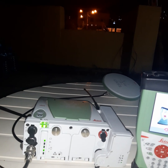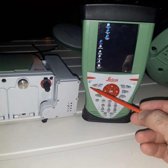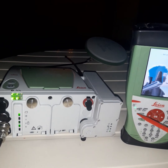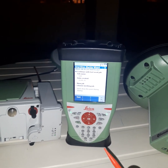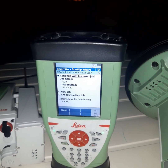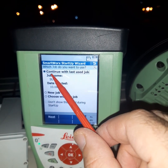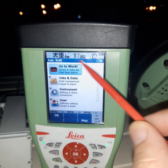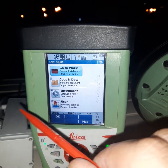In the last video, we learned how to connect the keyboard with the base by Bluetooth — you can see this Bluetooth green. This Bluetooth is green, but it should change to blue because we connected before. At first, it will ask if you want to work in your last job or make a new job. We always select 'continue with the last job,' then next.